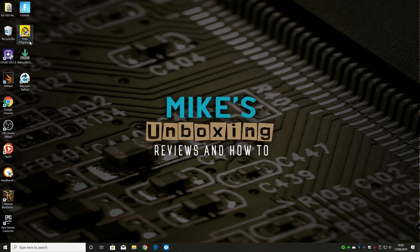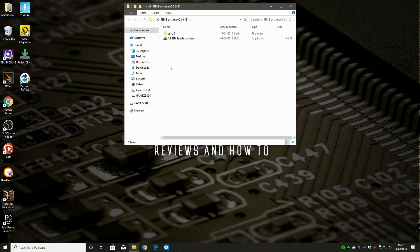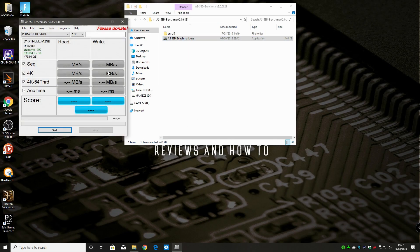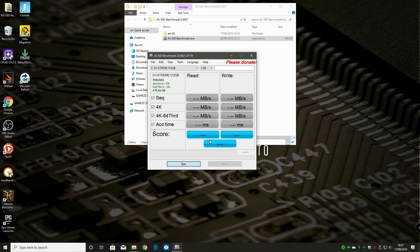After a reboot and going back into the benchmark tool, it actually feels a little bit snappier already. But it's still a little bit slow on the read speed, which leads me to think I actually do need to do a reinstall of Windows. This computer has had multiple crashes, failures, and reboots going on, so maybe it is time for a fresh install. We'll see how the test finishes.